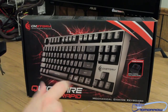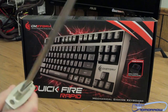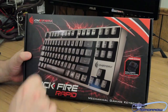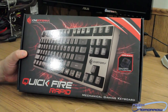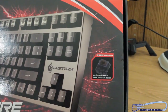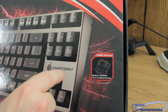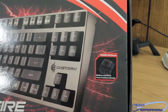All right folks, so here we have the box. Here we have it: the CM Storm Quickfire Rapid Mechanical Gaming Keyboard — Medium Resistance Force Feedback Bump on the Cherry MX Brown. Actually, I was wrong in my introduction — I thought these were the bronze switch ones, but this is actually the Cherry MX Brown. My apologies, my bad. All right, let's move on.